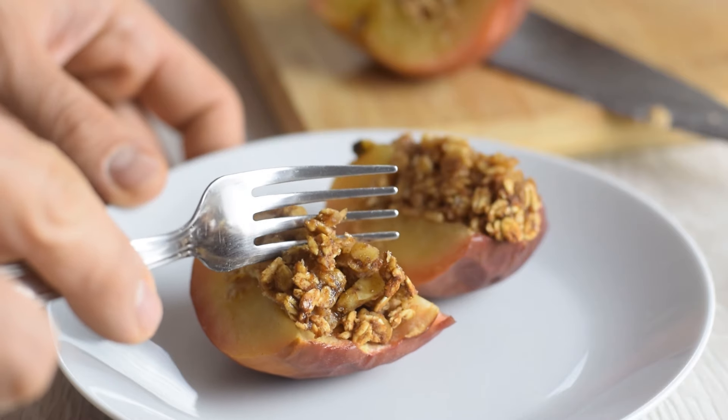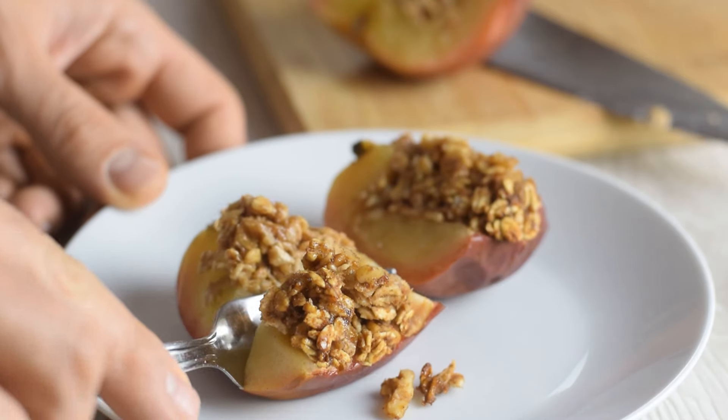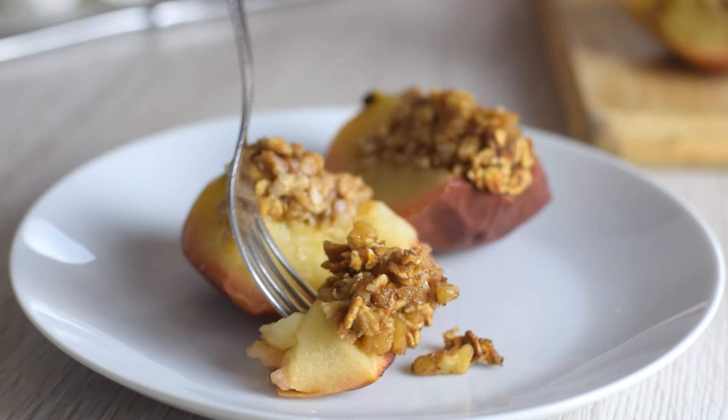I think this recipe is a great way to enjoy apple pie flavor with only five extra ingredients and three really simple steps.